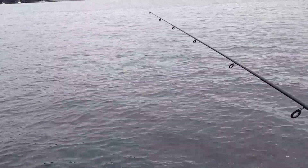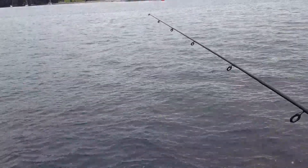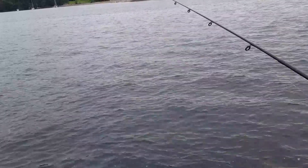Wait for the bite, mate. Wait for the bite. Keep your line tight — that's it. Hold it there. Wait for the bite.